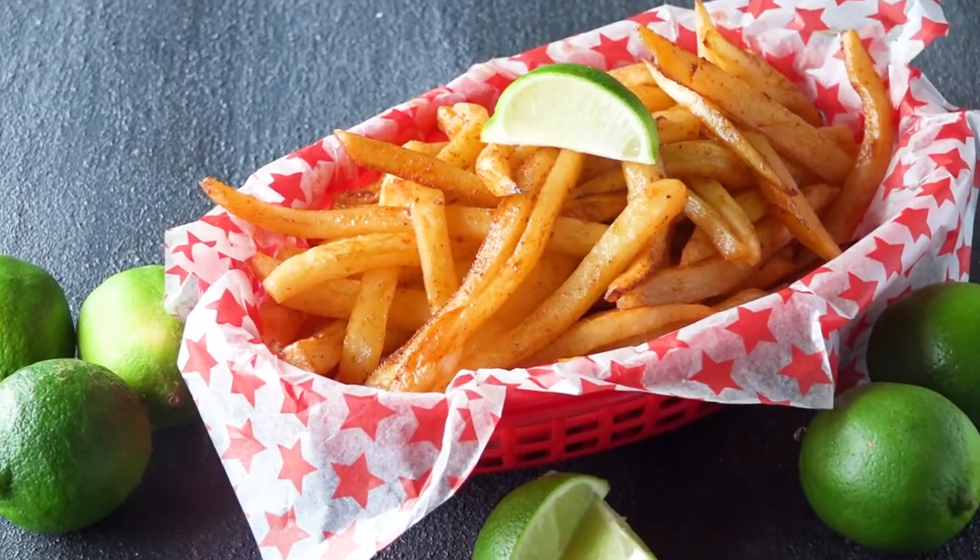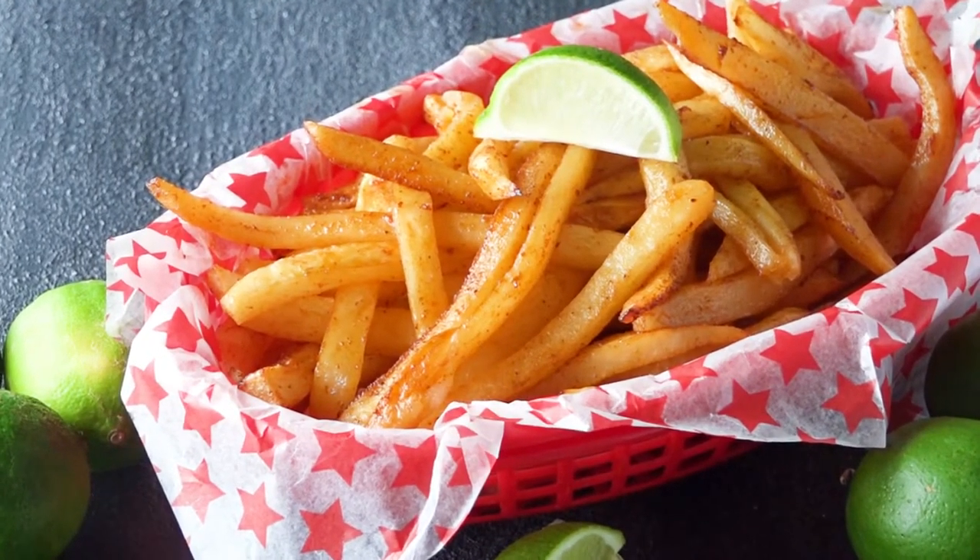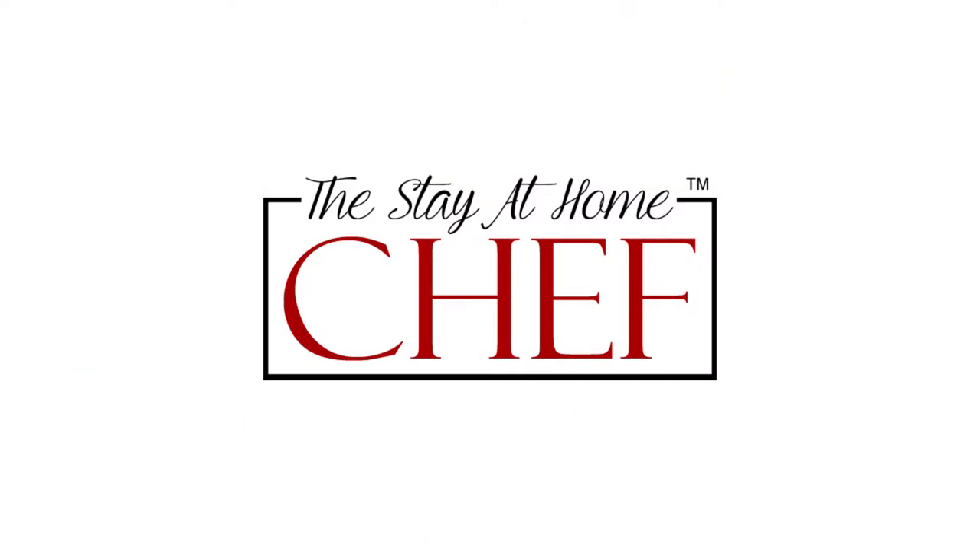Today on The Stay At Home Chef I'm showing you how to make baked chili lime french fries. I love making homemade french fries and they're a little bit healthier when you bake them in the oven. Today we're going to be making chili lime french fries which is one of my family's favorites. It's super flavorful and brings just a little bit of heat.